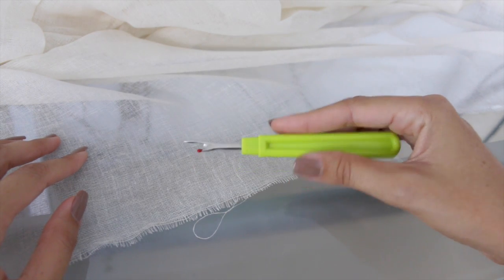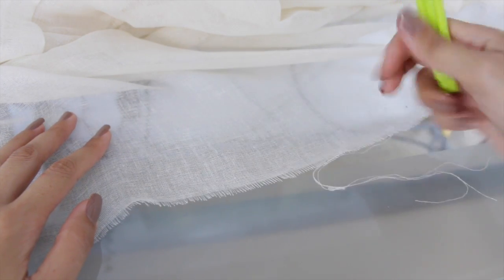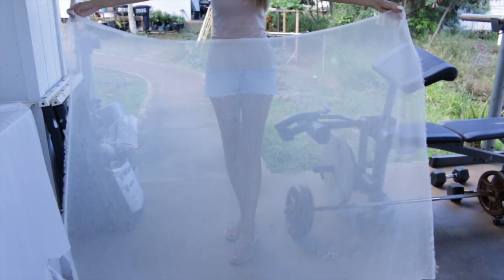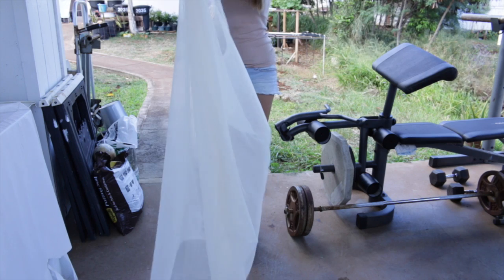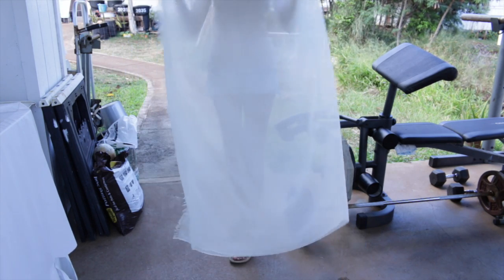We're going to be using a seam ripper and we're going to make about one inch of fringe on both of the raw edges. It's really easy to do and it goes by really quickly with this type of fabric. To do this sort of dip dye, I'm going to be folding my fabric in half just like this because I want my stripes to be horizontal.